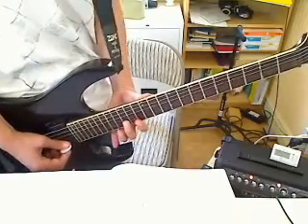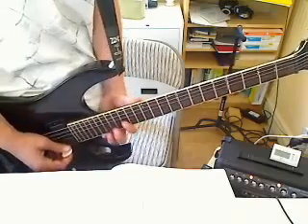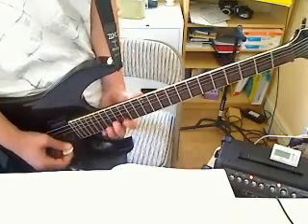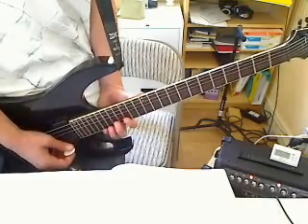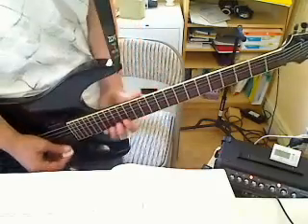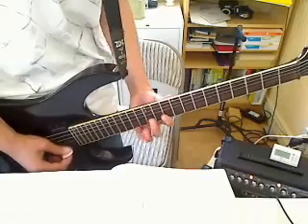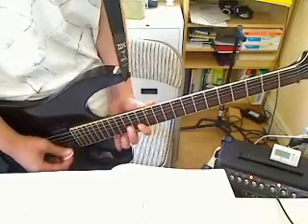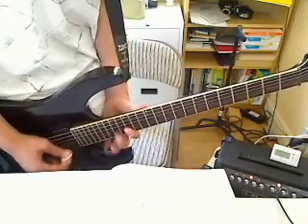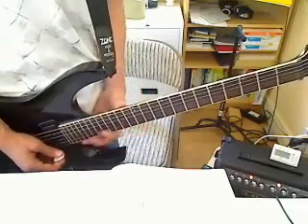17th fret E string, 15th fret B string, 13th, 15th. Then 19th fret, 17th B string, 15th, 17th, 17th — and this time you're going to alternate on the highest string between the 17th fret and the 19th. Do it all over again, and the last time use these three fingers to go down the neck on the speed picking.